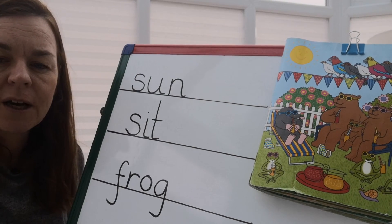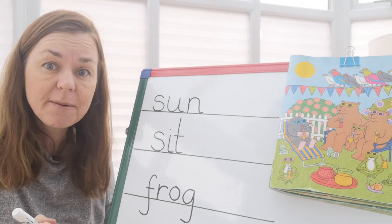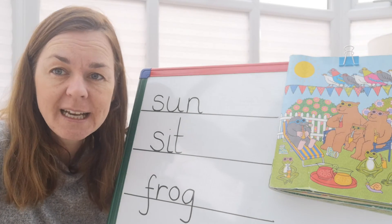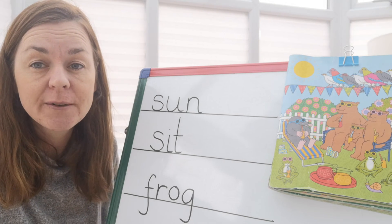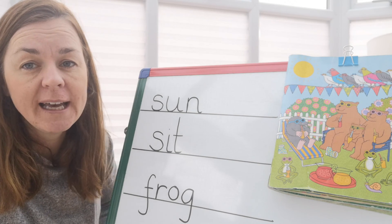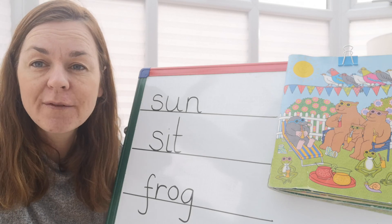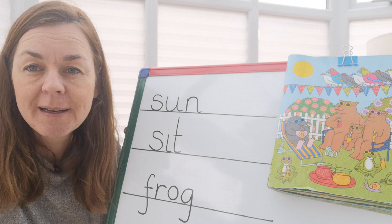Well done! You have written three words to match the picture that we've got here. It's really important that we practice writing as well as our reading, so you need to be looking out for your writing videos. Please take a picture and pop it on Dojo for me — take a picture of what you've written so that I can see. Well done, everybody. Keep looking out for your writing videos and I'll see you again soon. Bye-bye!